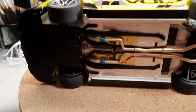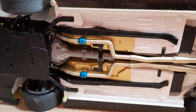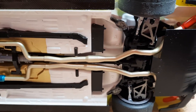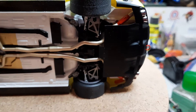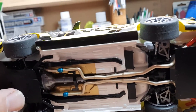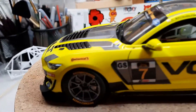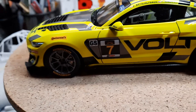The undercarriage — even though we put a lot of detail underneath, those skid plates aren't even visible. But it is what it is. That's the final of that one — she's done, complete. On to the next one. Thanks for watching.